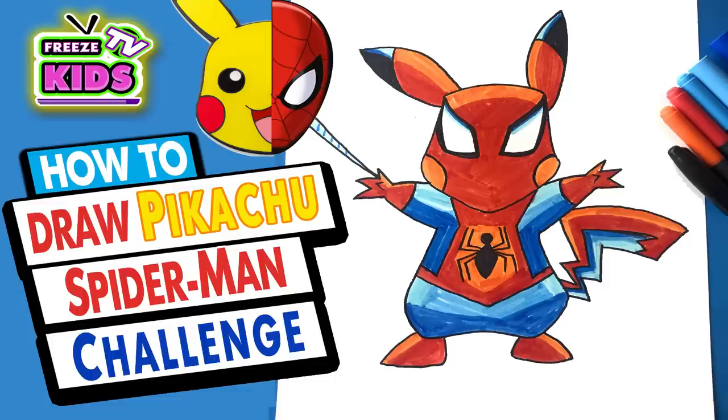Hey everyone, how's it going? My name is Freeze. Welcome to Freeze Kids TV. And today we're going to be doing the Pikachu Challenge. It's going to be awesome. We'll be drawing Pikachu a little bit differently because we're going to draw him as Spider-Man.